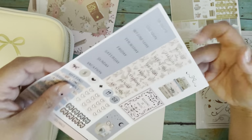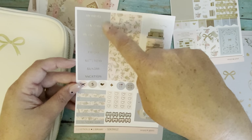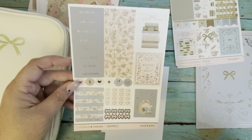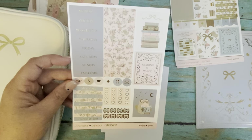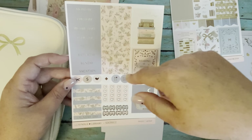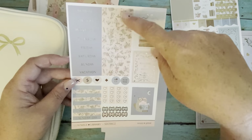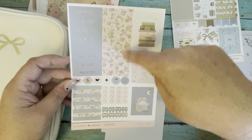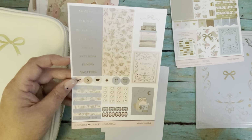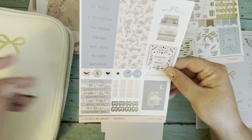On the next page of the kit we have some full boxes, more date and days-of-the-week headers, and then it says 'vacation.' I really wish instead of three weeks of date headers, we could have two weeks of date headers and one set of quarter boxes to put stuff in, because we don't have enough quarter boxes in these kits. But other than that, I really do love the kits.